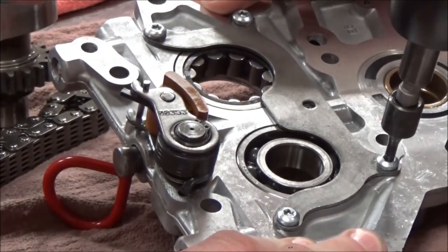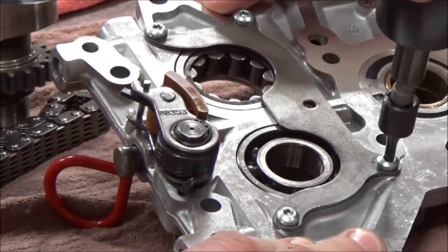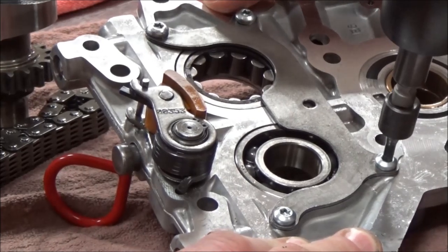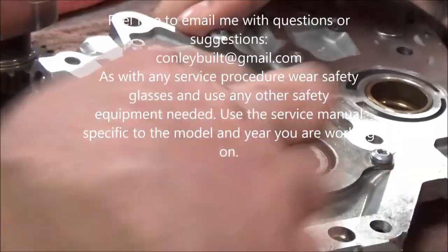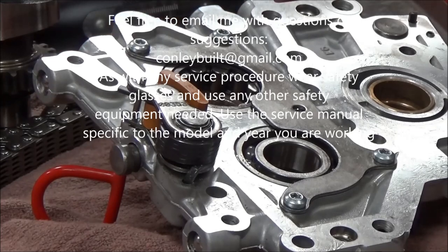What you want to do with the tool is make sure that you aren't bending at an angle like this because you'll slip out. You want to be really good and straight. We've got all four of those torqued in place, and then we move to the next step.